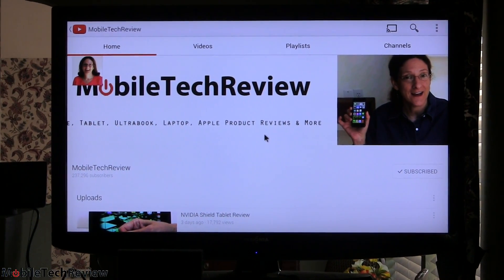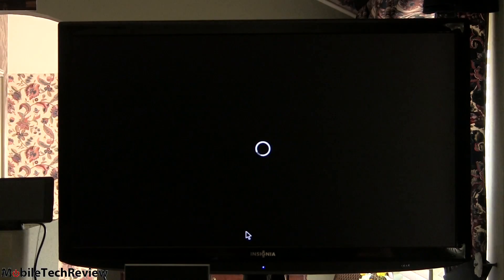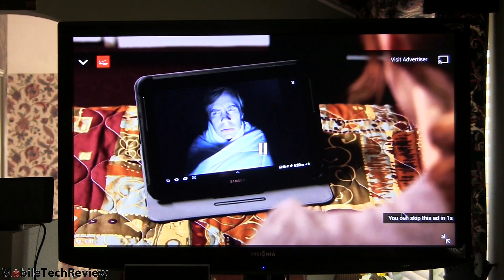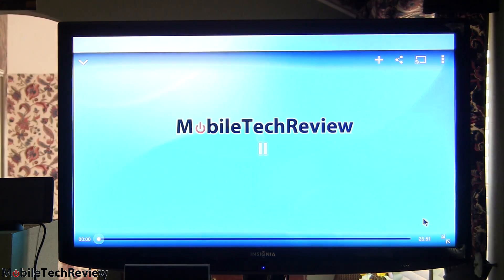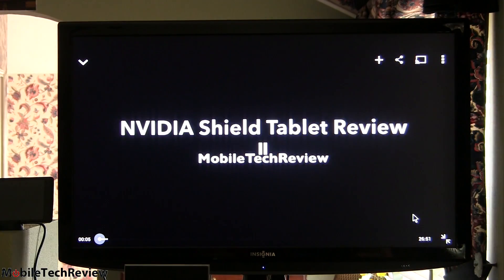When you're in console mode, you can also use media applications like YouTube. We're going to start watching our Nvidia Shield review on the big screen. It looks and sounds pretty good. You can do media applications right out to your big screen TV, and I'm controlling it with the Shield wireless controller.